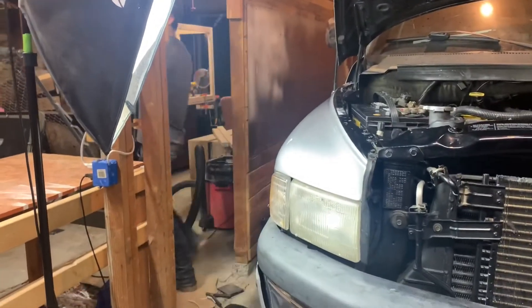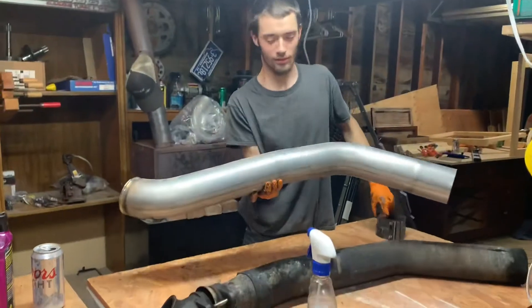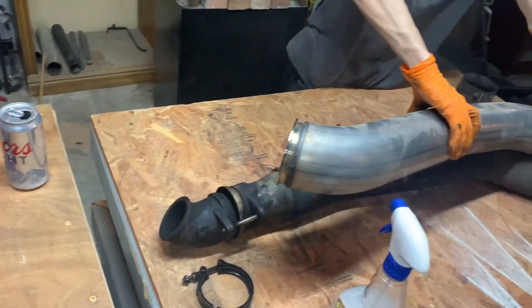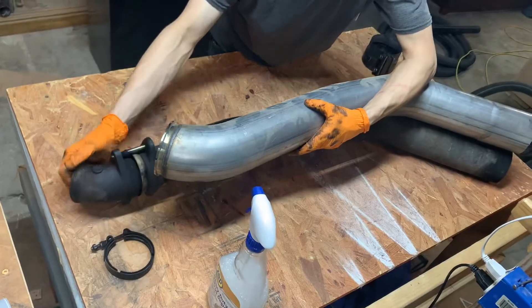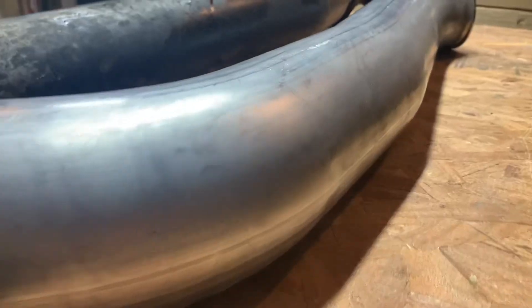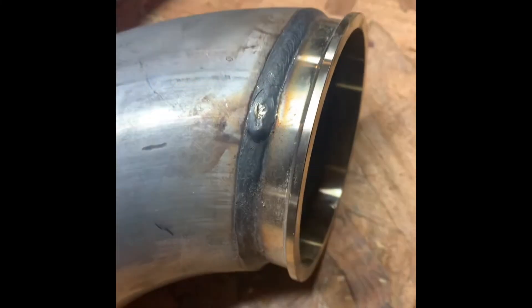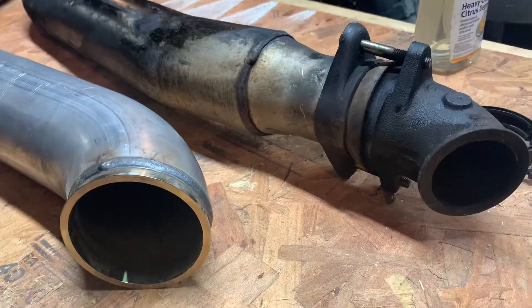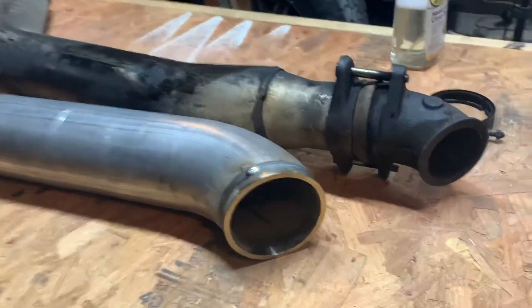A clamp for the exhaust just fell. Here's the new turbo - the big boy. Look at the positioning compared to the old one - it's totally different. There might need to be an extension to get it to fit right.